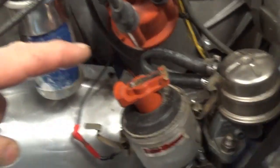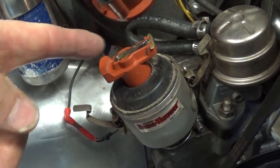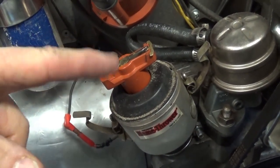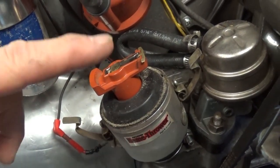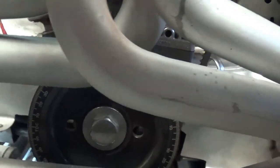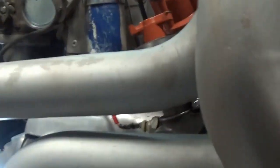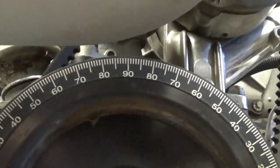First thing I do is pop my distributor cap off. See where my rotor is — I don't care where this rotor happens to be facing. Now you can rotate the engine. Make sure your engine's in neutral and you can either rotate it with the alternator pulley nut, the crankshaft pulley nut, or maybe just rocking it back and forth — whatever.